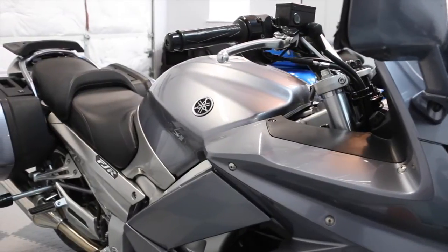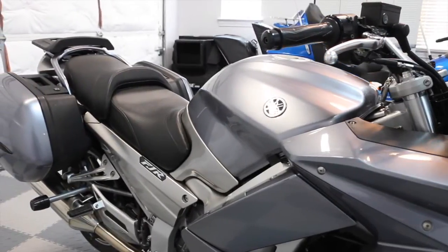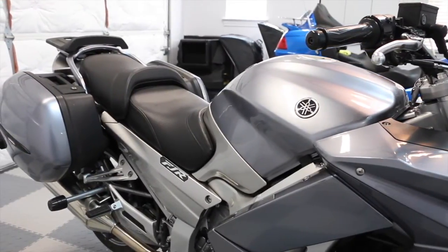Today in Cruiseman's Garage, we're going to install a Super Brace Fork Stabilizer on this 2006 Yamaha FJR.